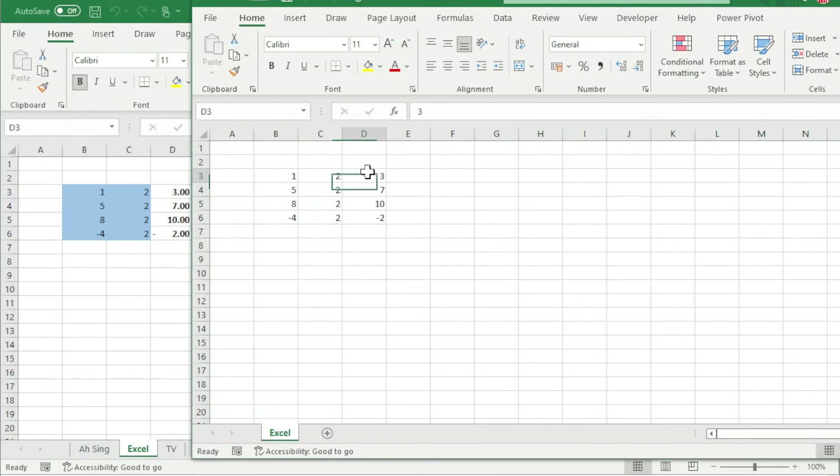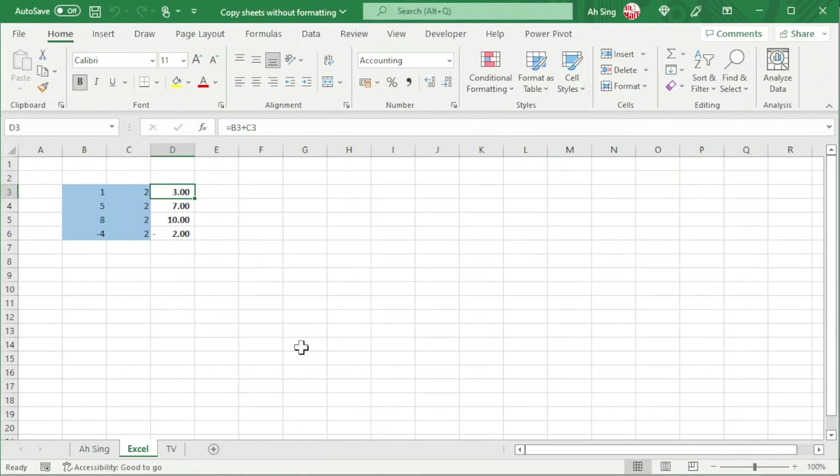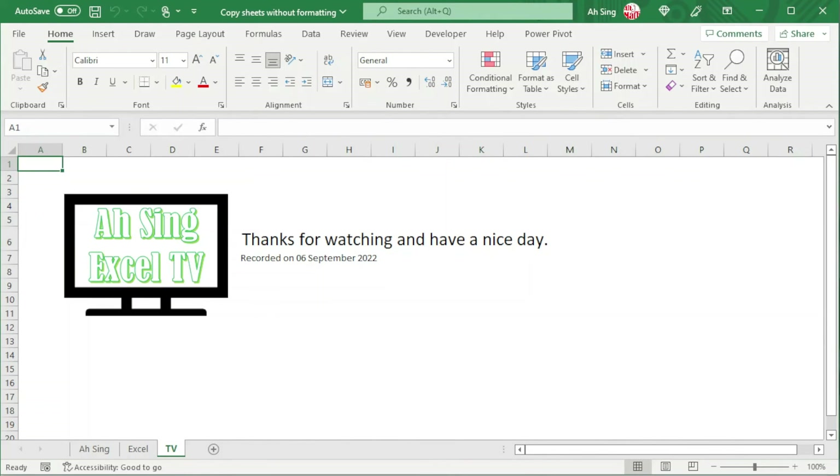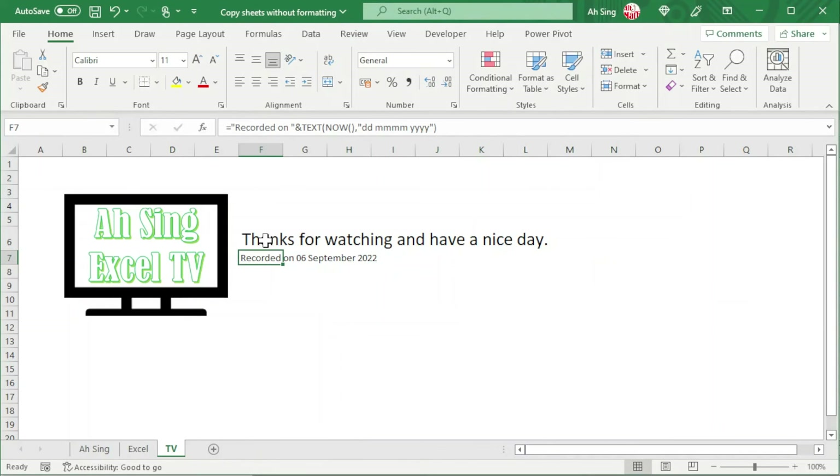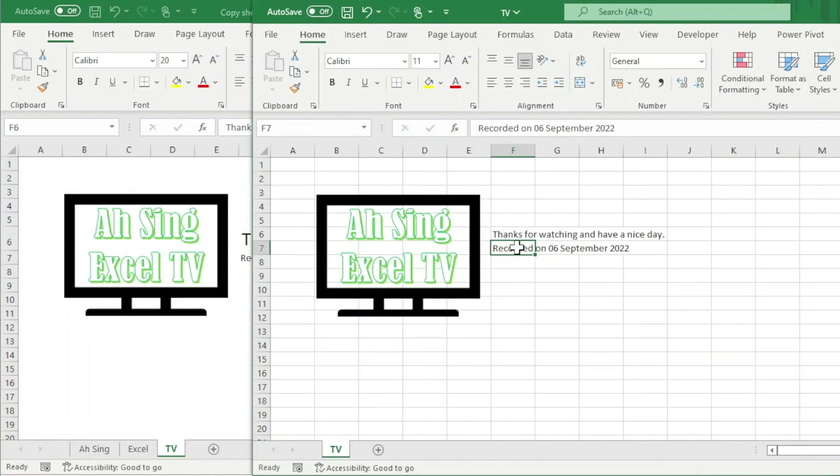No more colors, no more formulas. And finally the last sheet — which is TV — and we check that this is without any formatting or formula. As we can see the original had formulas and formatting, but the new file does not. Okay, that's all for this video. Thanks for watching. See you.